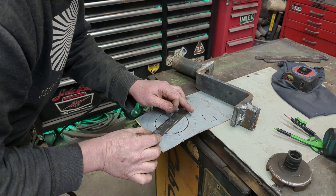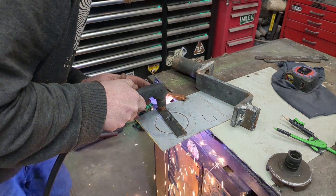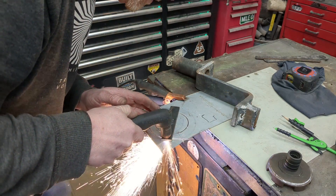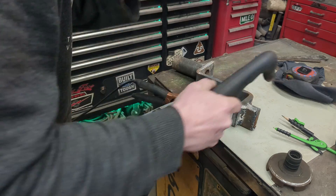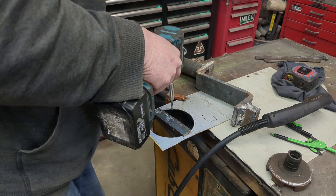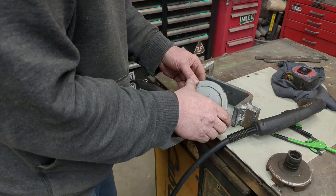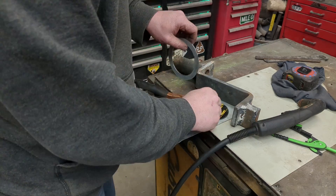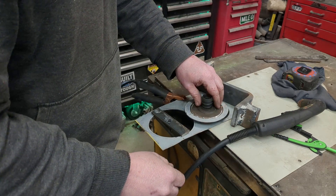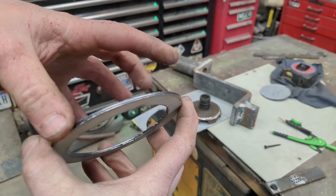That looks good. There we go — perfect, exactly what I wanted. Cut out two just to show you how in production you can get them identical over and over and over again.